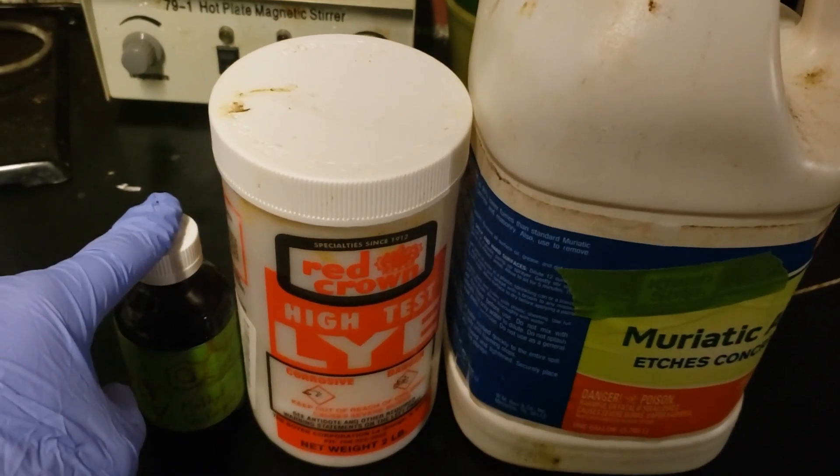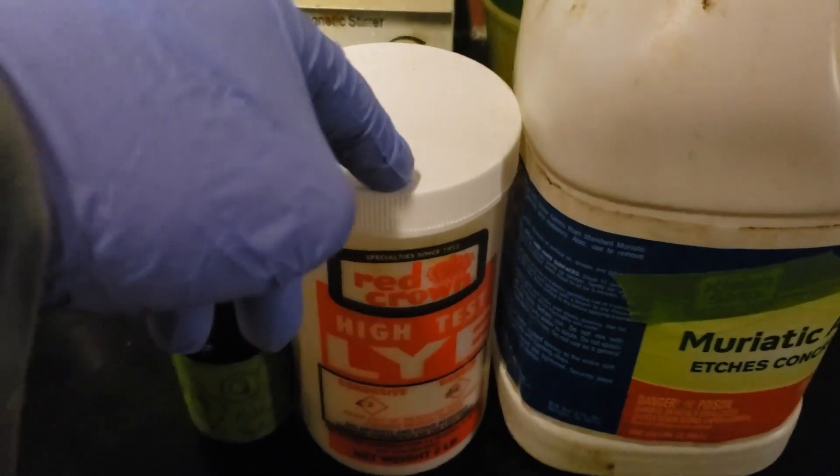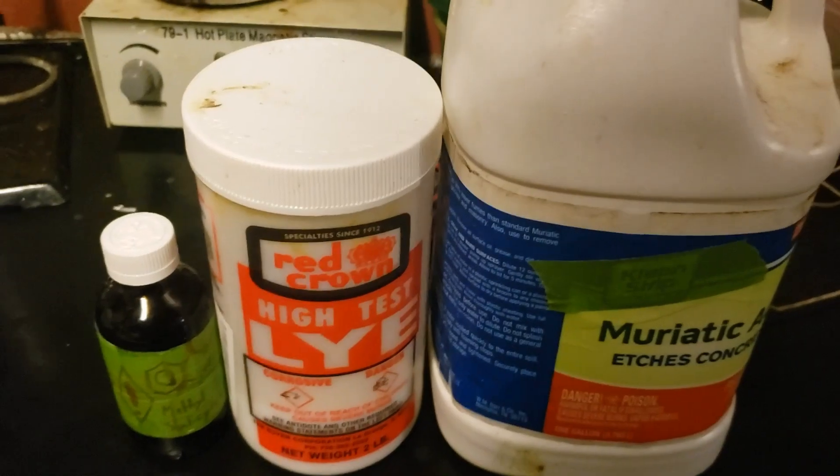You will need wintergreen oil, which is 90% methyl salicylate, sodium hydroxide pellets, and 20% hydrochloric acid. Now let's see the chemistry.